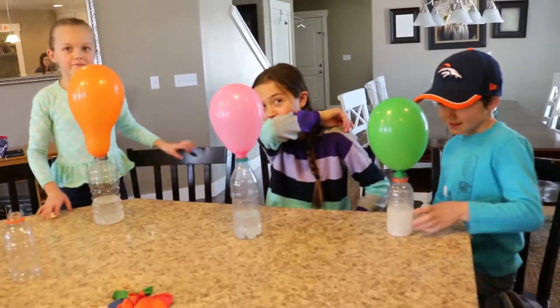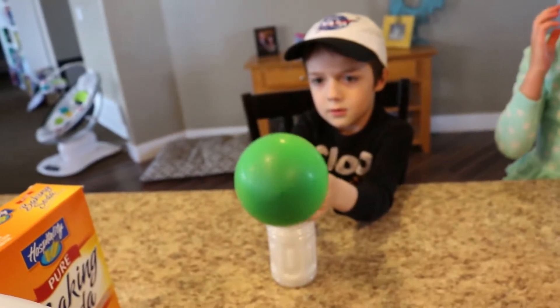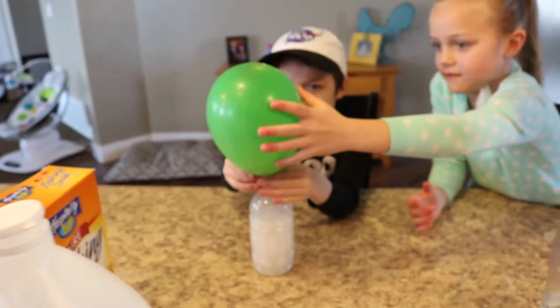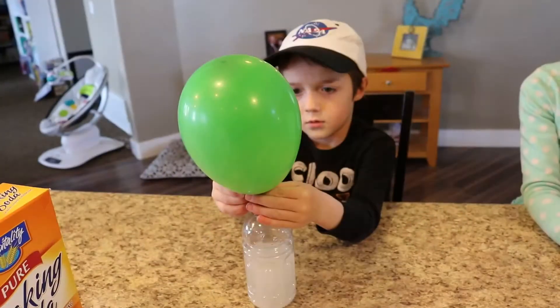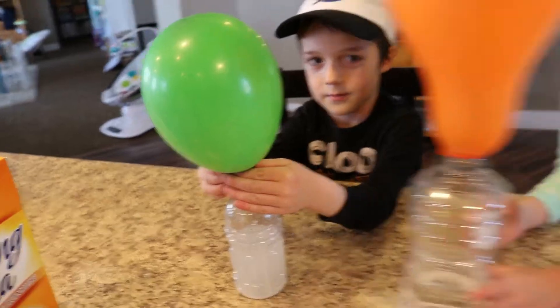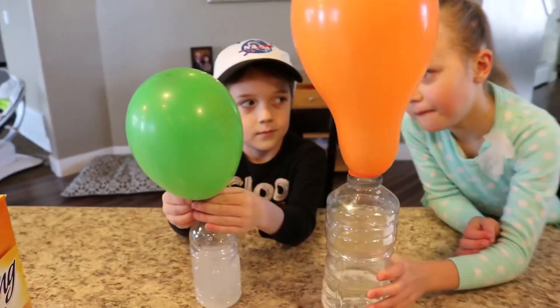Who liked this activity? Me! It's coming. Open — yay! What happened, David? It came. Did it fill it up? Ta-da! Who likes filling up balloons that way? Me!